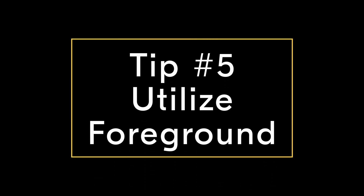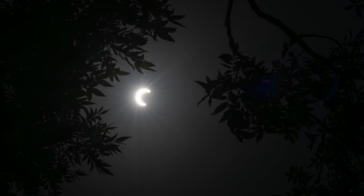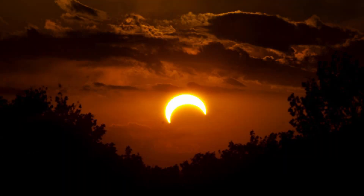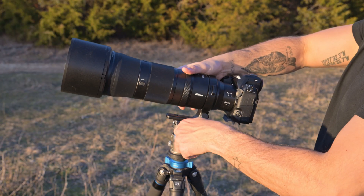Tip number five is to find some foreground to frame the eclipse up with. This doesn't have to be anything huge — something as simple as a silhouetted tree can get the job done. It can be nice to add some content and depth to the frame by doing so. Unfortunately, this eclipse will be taking place at a pretty high angle in the sky.